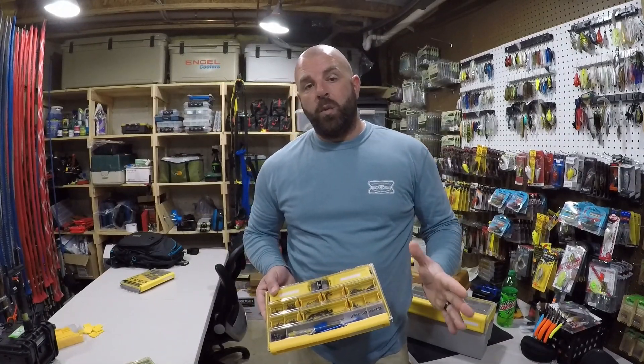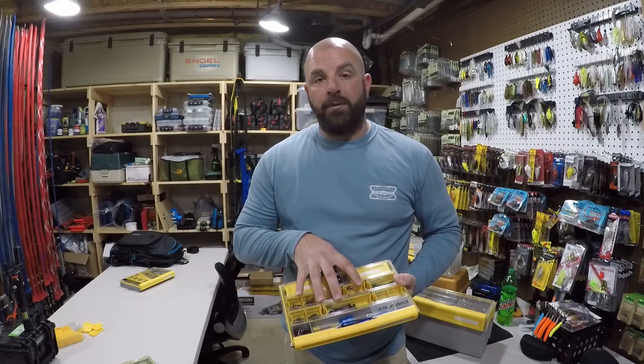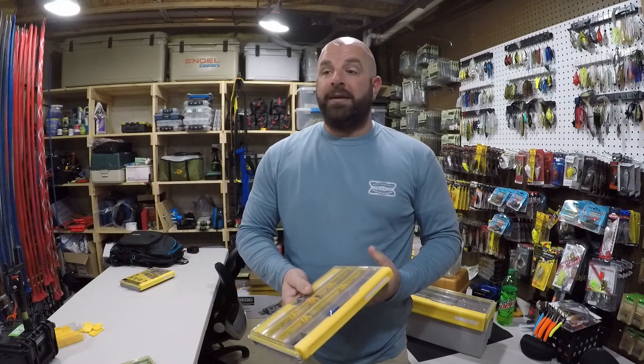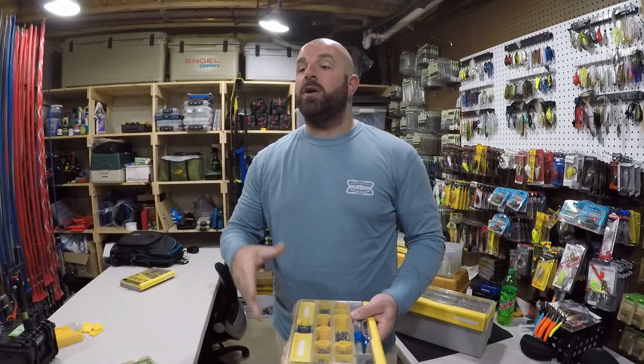In the last video, we built the ultimate terminal tackle box for the Pondhopper — for the guy that's walking around the ponds, walking from pond to pond, carrying all that tackle on his back. Now, my boat boxes are jammed full, loaded down with tackle. Anything you could think of, I have in that boat.